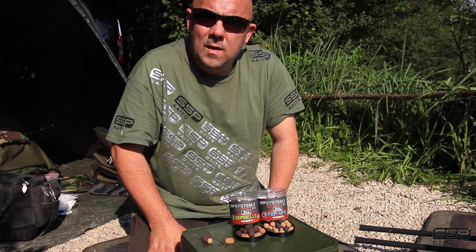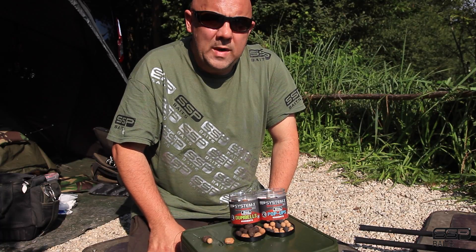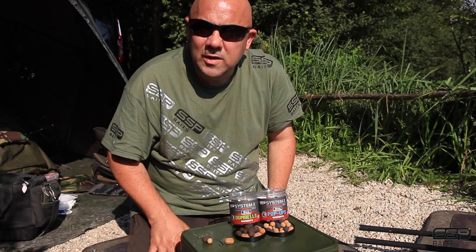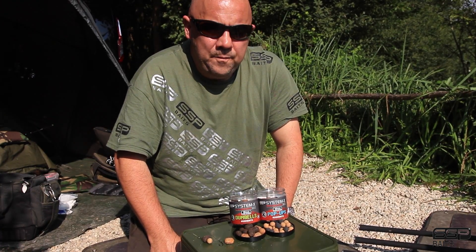Welcome. I'm going to show you a couple of my little edges that have worked really well for me over the years, especially when the fish have been caught quite a bit on the cleaner areas of the lake. When catch rates start going down, I think the reason is because we put so many round baits into the lake — 15, 18 mil, 12 mil, 10 mil — and it becomes a bit of a danger signal to them. They only pick it up if they're really hungry or there's competitive feeding.